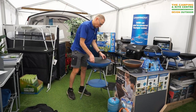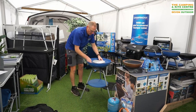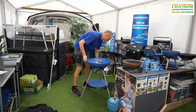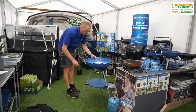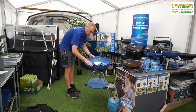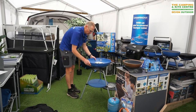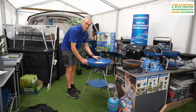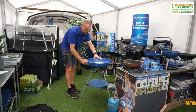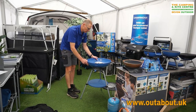A nice handy hint here: when cooking using the barbecue or the griddle pans or anything like that, if you put some water into this channel here — only halfway up, you don't want it overflowing into the burners — as the fat drips off any of the griddle plates it will catch in the water and make it a lot easier for you to clean.